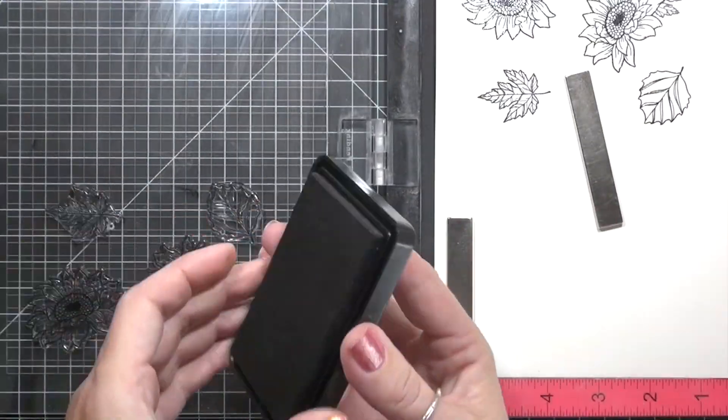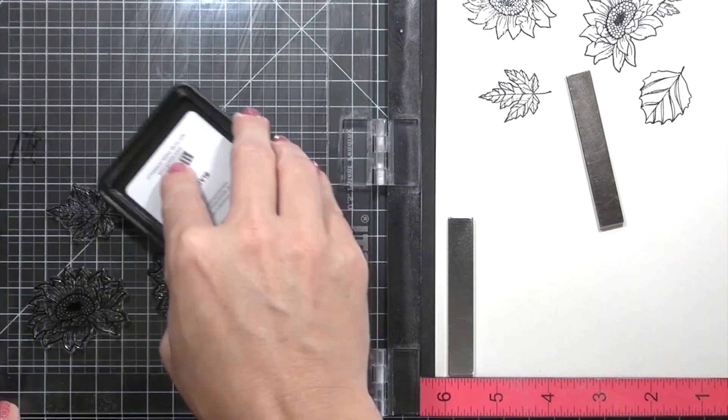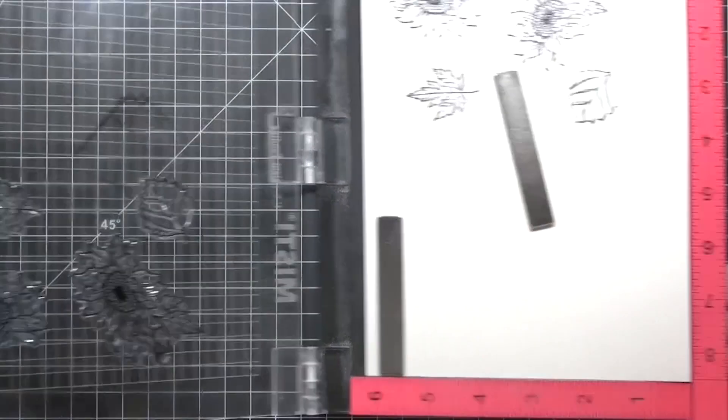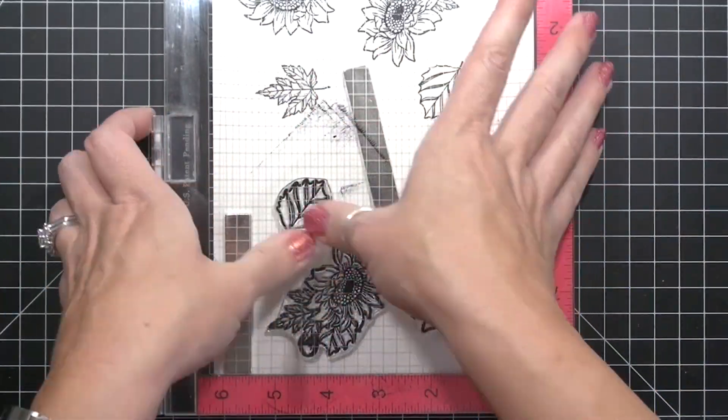How many pairs of shoes do you take on vacation? Do you wear them all? Yep, me either. So with the extra images, I can create another card, give them to my littles to create their own cards with, or just use them for another project.